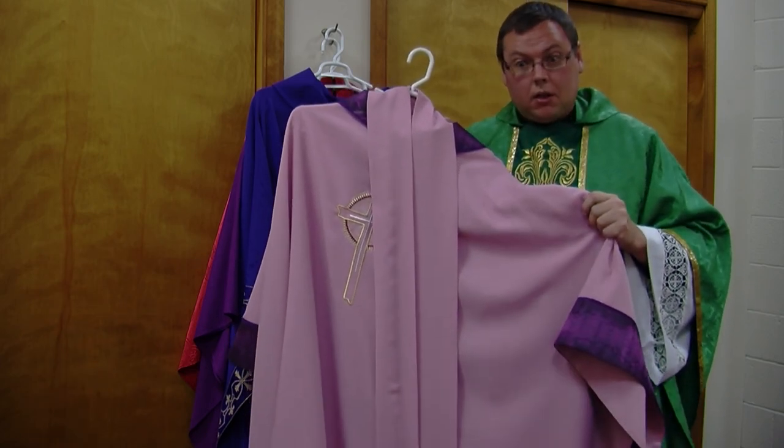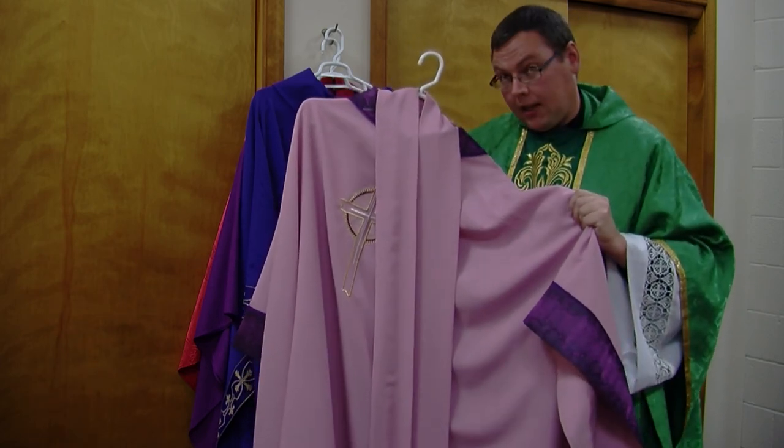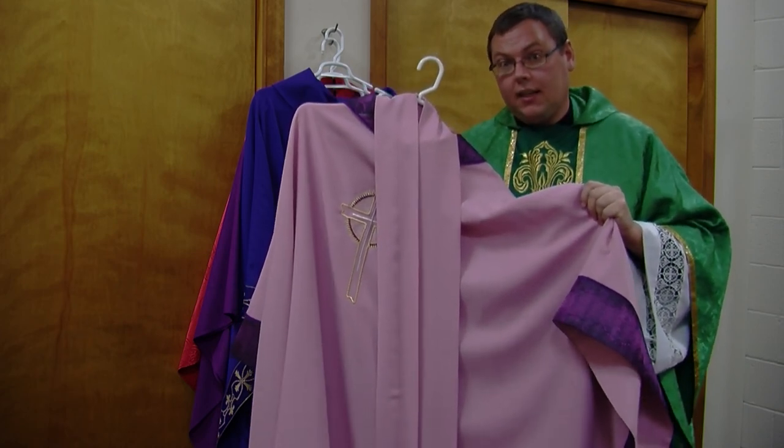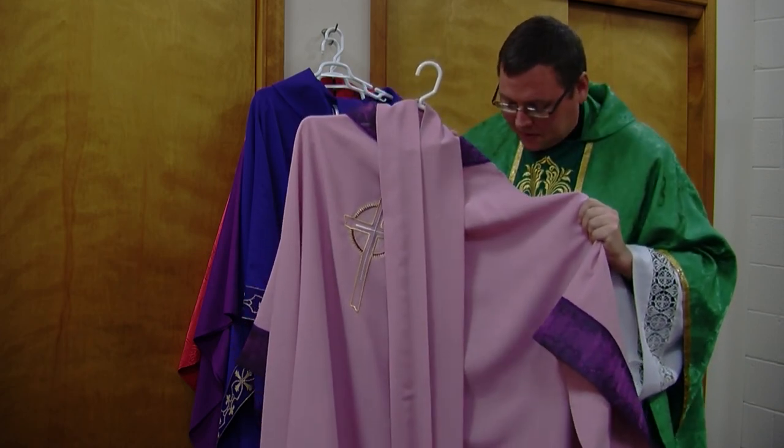Also, if you remember, we light the pink candle on our Advent wreath to remind us of Gaudete Sunday as well.